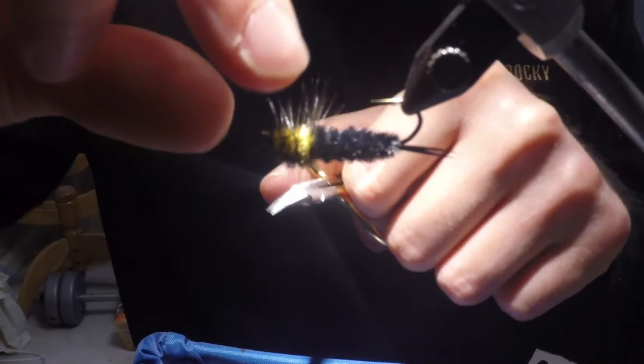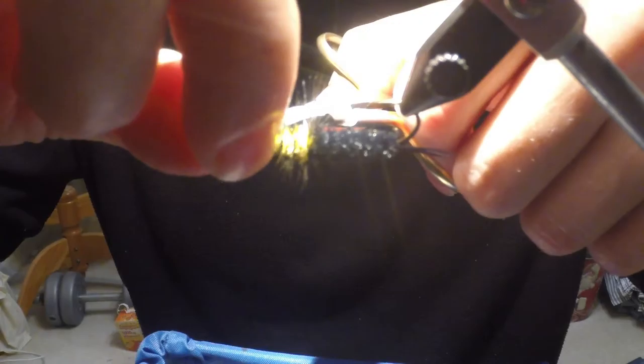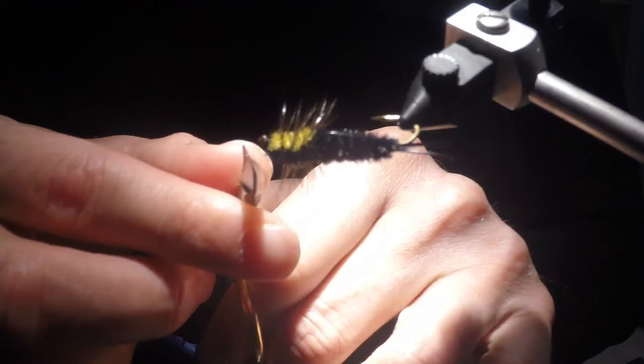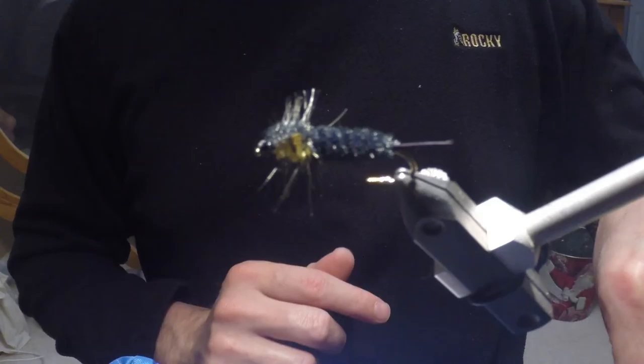Now you may get it like I did there where when you tie it off you've still trapped in a few feather barbs. What I like to do is just grab those, tuck them out of the way of the hook eye, pull them away from the hook eye, and just trim them out of the way. There it is — that is the Montana Stone. Thank you for watching.